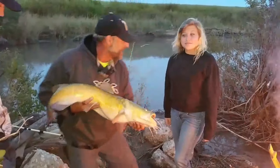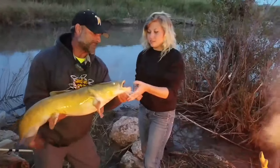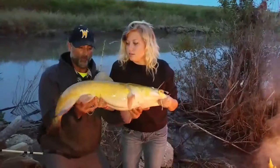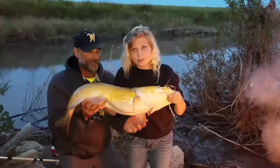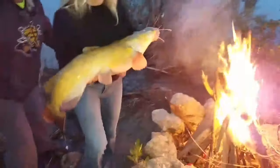And now she's going to release her first flatty. Grab them real firm right there. And then you always support a flathead's weight right there — not on your belly, that can squish your guts. Back here — and that's the way to hold a flathead. Take them right over there, Liam will follow you, and let's release her.